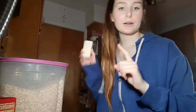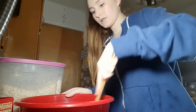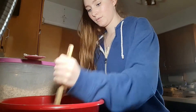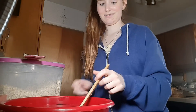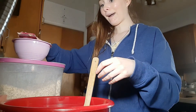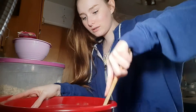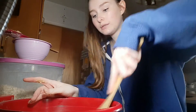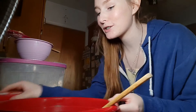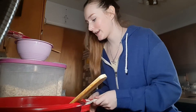I also need half a cup of butter — this one right here is half a cup. I went to the store to buy raisins and I almost forgot the most important ingredient — raisins! Putting the raisins in.